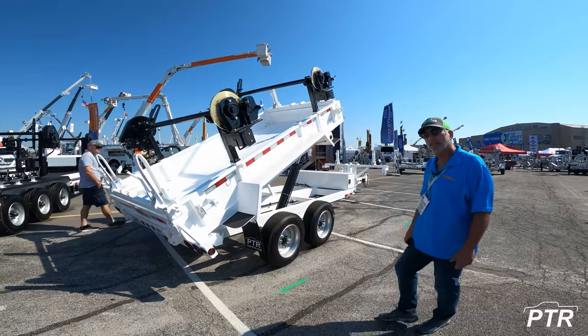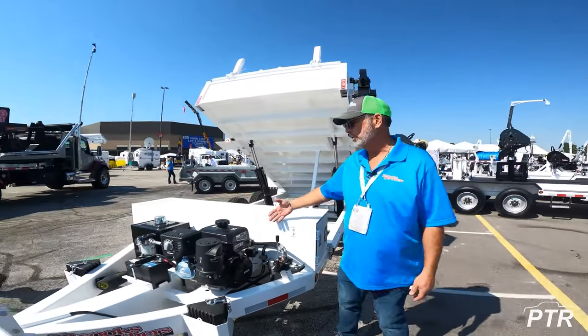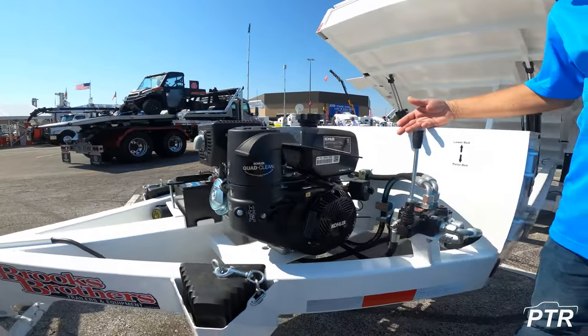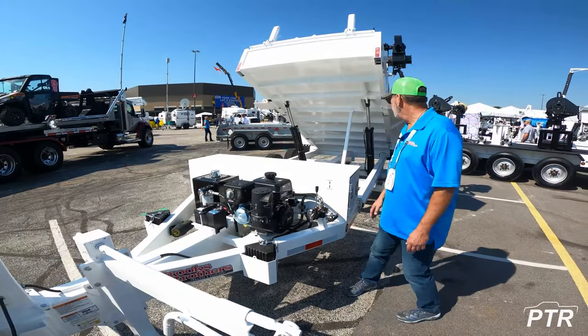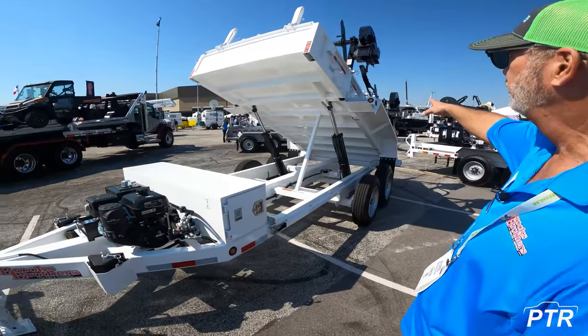We can fire it up, and I'll demonstrate the trailer's use and function. The trailer comes standard with a 14-horsepower Kohler power unit, and the power unit powers both the lift mechanism — lower and raise — and also the hydraulic take-up function with the controls on the fender.